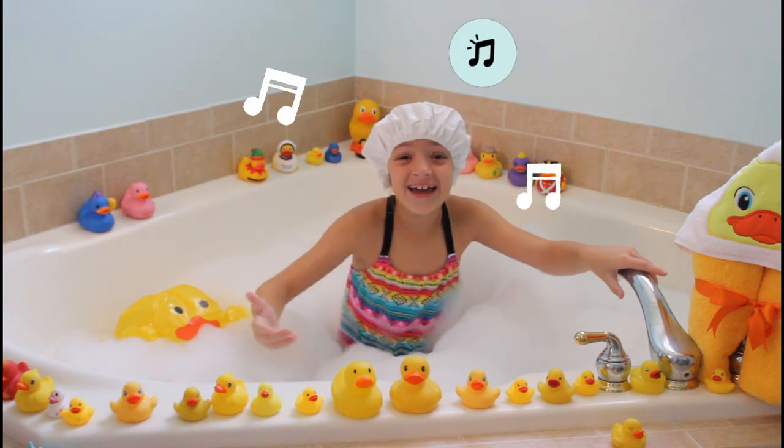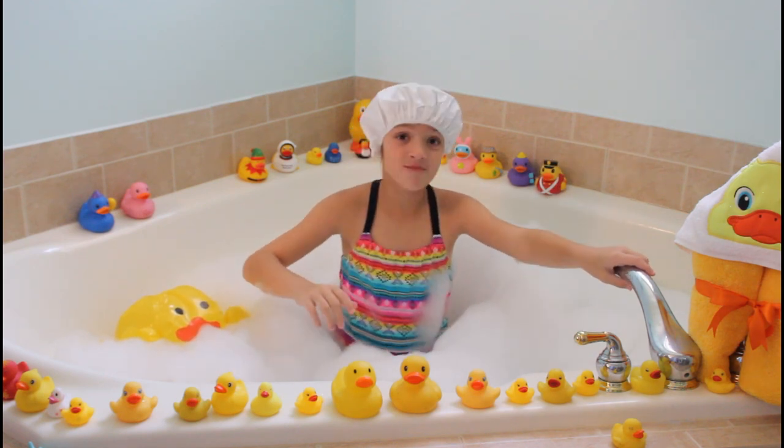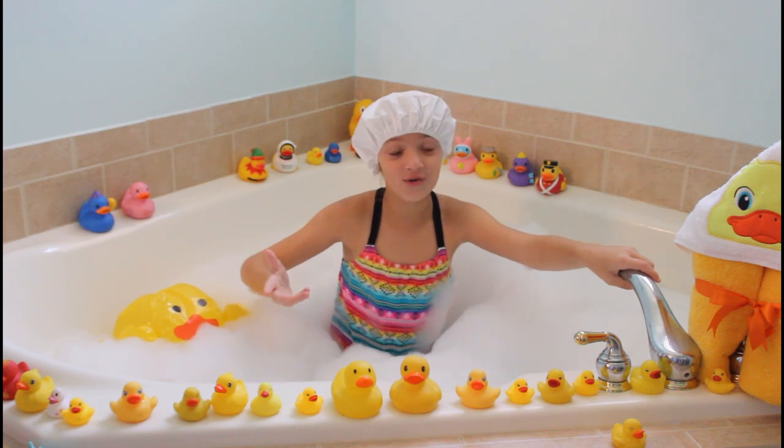Do you ever feel like singing when you're in the bathtub? I do. But don't worry, I'm not going to sing now. I'm going to focus on reading.